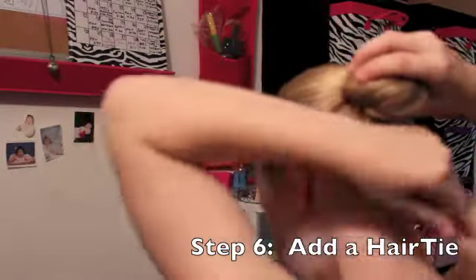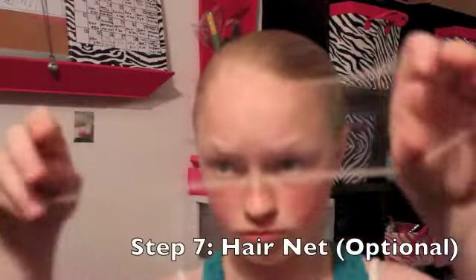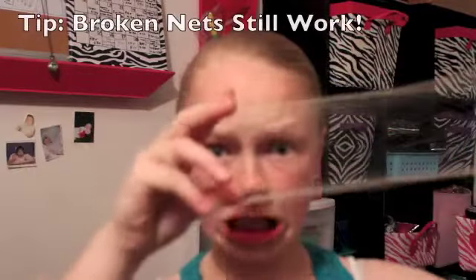I like to add a hair tie. Next, add a hair net. Mine had a hole in it, but make sure that you put the part without the hole first.